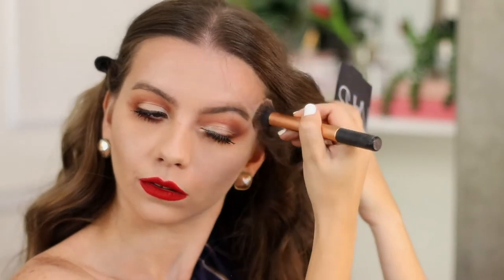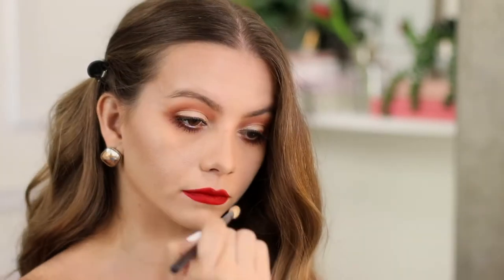I'm gonna deepen that contour I did with cream using a little bit of contour powder — this one is Laguna by NARS. I love this shade, it's so beautiful.